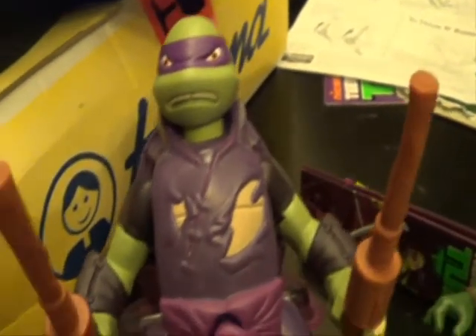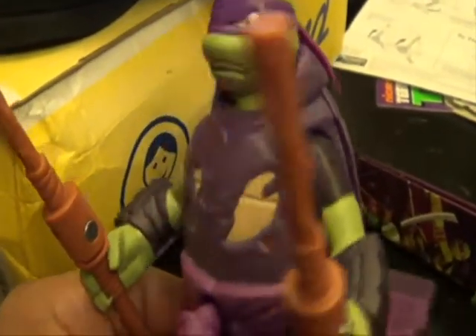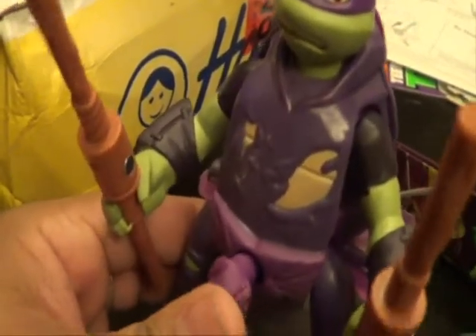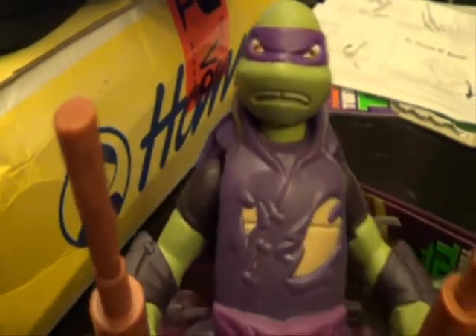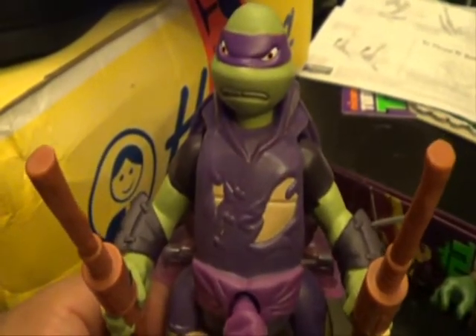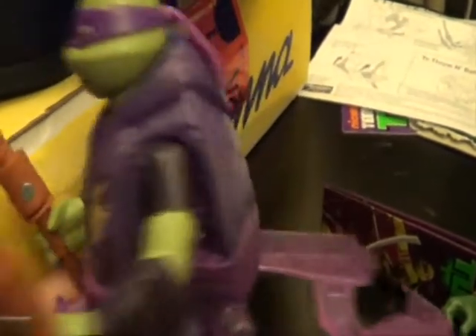We're going to do Throw and Battle Donatello. We went to Target today and I was not expecting to see anything new because everything's old, repeats, or whatever. But I came across this. There was a Leonardo only — I didn't see any Mikey or Raph. The whole place was basically picked clean, everything was gone.